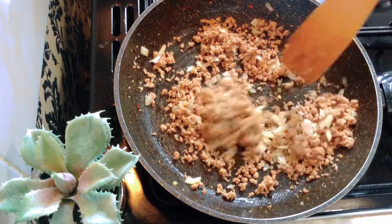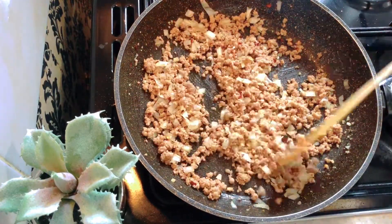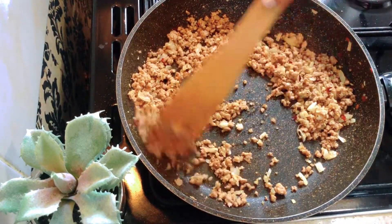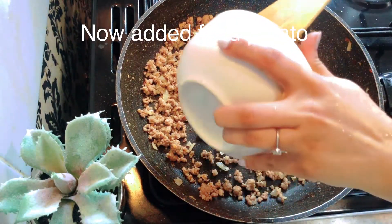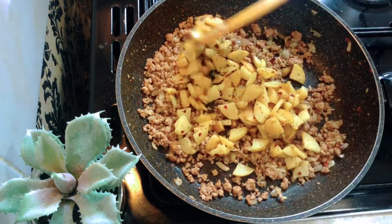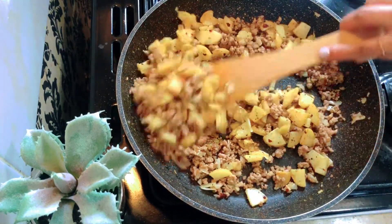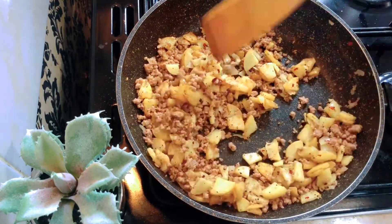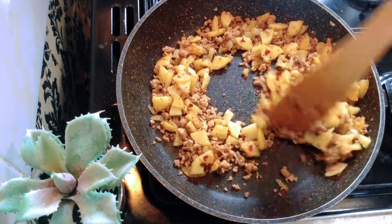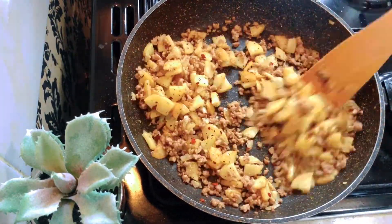Ingredients er porimaan description e dewa ache, aapnara shekhane dekhe nite parben. Jakhan kima theke pani puropuri shukiye jabe, ar porjaye ami akha diye diyechi — bheje rakha aalu gulo ke etar sathe nere chere bheje namiye nichhi.